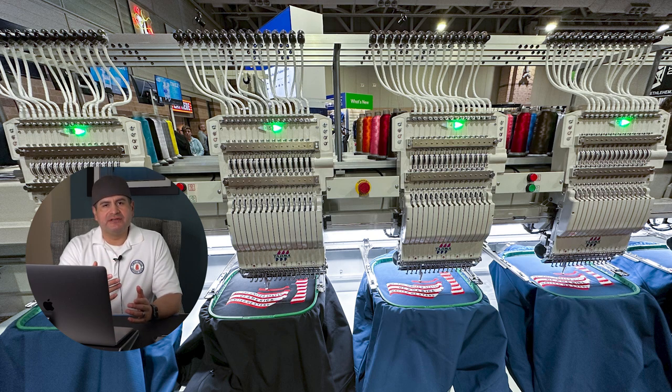My main goal for this trade show was embroidery research. One of our long-term goals is to open up a shop — starting with a six-head machine where Monday through Friday we're doing productions for customers, and then on weekends we open up the shop for embroidery education and hands-on training. That's my ultimate goal in this embroidery journey.